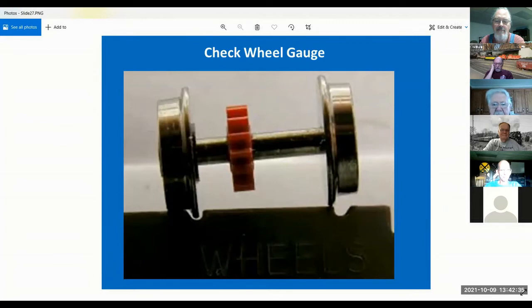It's surprising how many people don't know how to gauge a wheel. The NMRA gauge tells you exactly how to do it, but most people have never looked at it. The way you check a wheel is you push the flange against one side, then you drop the wheel down — you don't just set it in there, you drop it. I told a friend he'd been doing it wrong for 20 years.